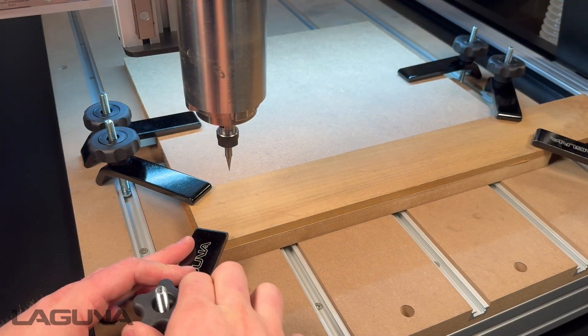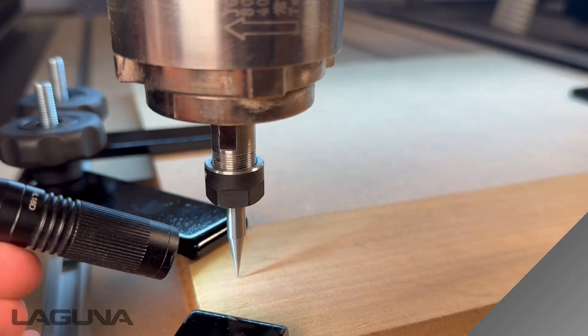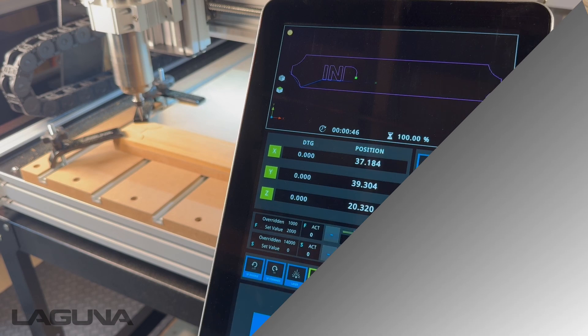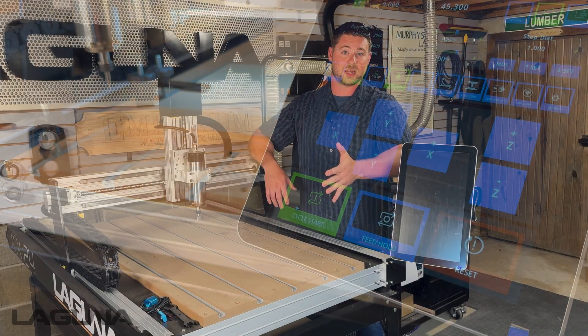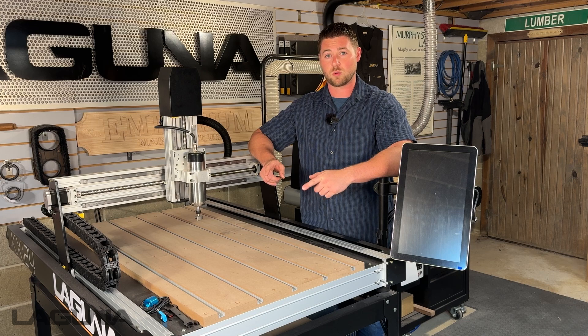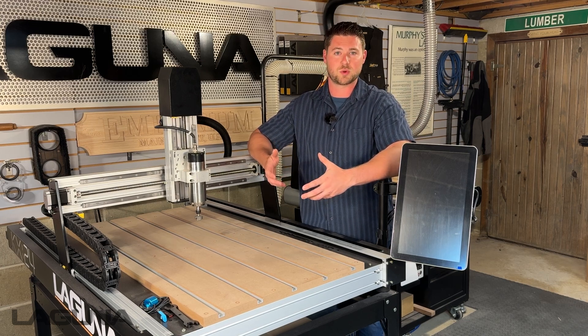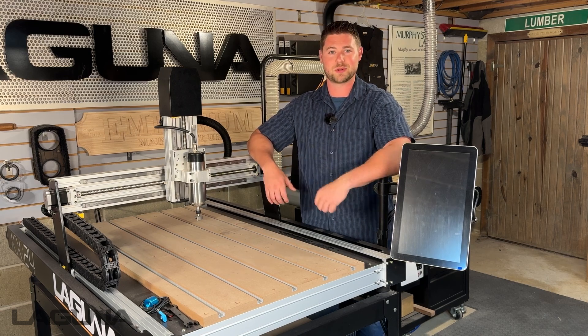First, make sure you've got your material secured. Second, set your XY zero. Third, set your Z zero. Fourth, set your spindle RPM. And fifth, load and run your file. Today we're going to be using the lower left hand corner of our workpiece for our job and we're also going to be setting our Z zero manually since we're going to be using delicate tools. So with that said, let's get started.